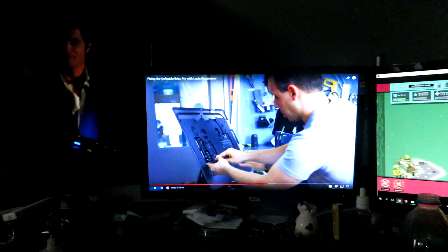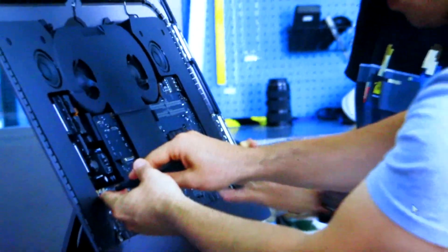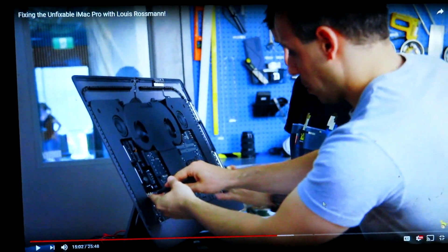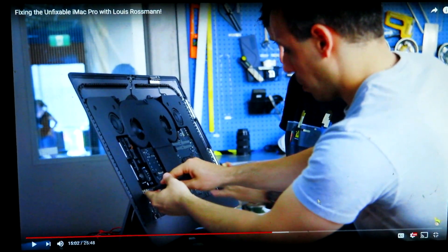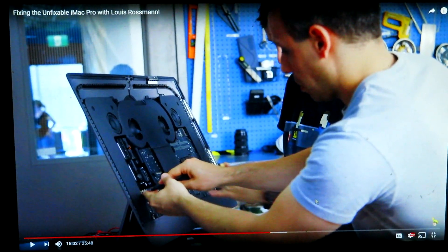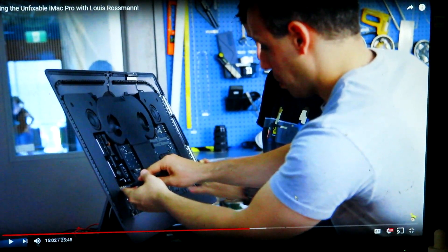I've got some ribs in the fridge and apparently the Instant Pot can make them really succulent — I saw that through a video online. Right now I'm watching Linus Tech Tips. They're trying to fix an iMac they bricked on a show — shorted out the power supply, blew the motherboard, dropped the screen. They got parts from Apple and now they're putting it all back together.